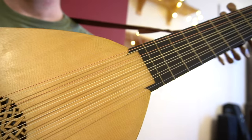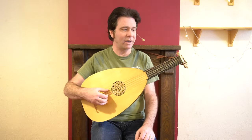Seven or eight courses were standard. You could get anything up to 12 or 13 courses of strings, which must have been a bit like playing an ironing board.